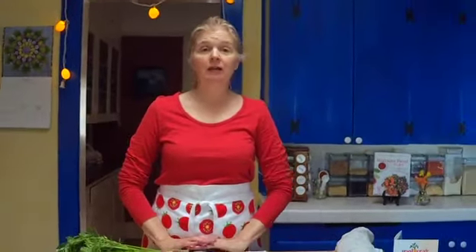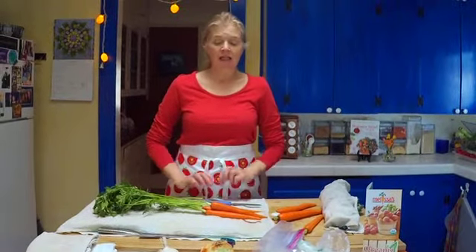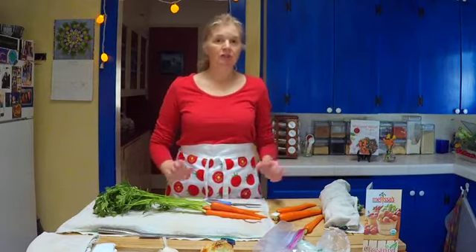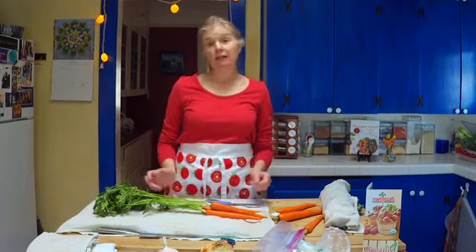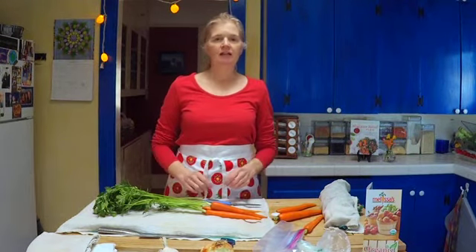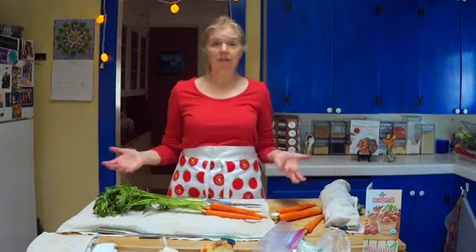In the previous episode I unboxed everything and told you what I thought I would do with it. Now I'm going to show you how I would actually process — what I call 'process out' — all those fruits and vegetables so they're ready to go and I don't have to worry about them spoiling. Because when you spend good money on vegetables, you don't want them to spoil.